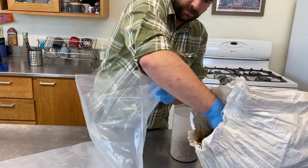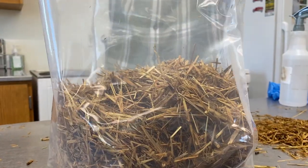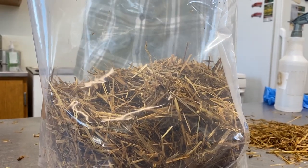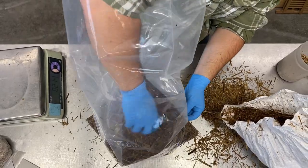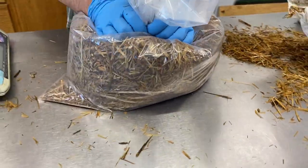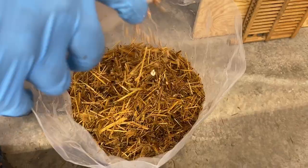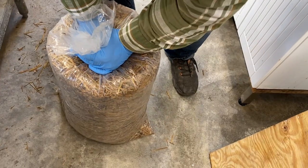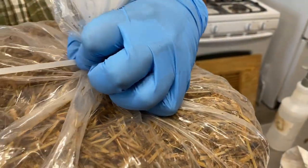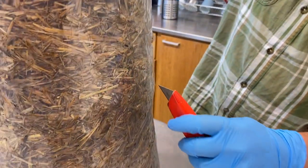Before getting started, wipe down your work area with a bleach or alcohol solution in order to lower the risk of introducing any contaminants. Today we're going to use a bag. Stuff about five to seven handfuls of straw into the bag before adding spawn. Lightly incorporate a layer of spawn, then compress the straw as much as possible — we use a slam-and-compress technique to get rid of as much airspace as possible. Layer straw and spawn, using your fingers to tease in the spawn at each layer, compressing after each addition.